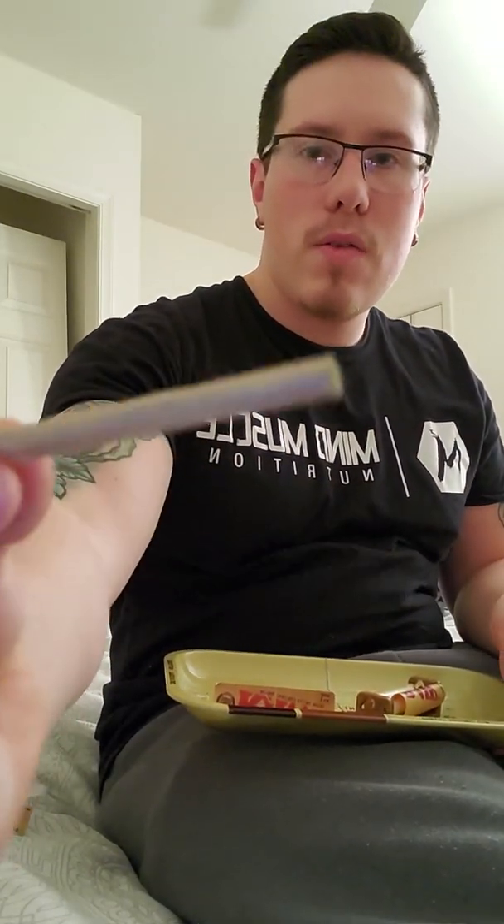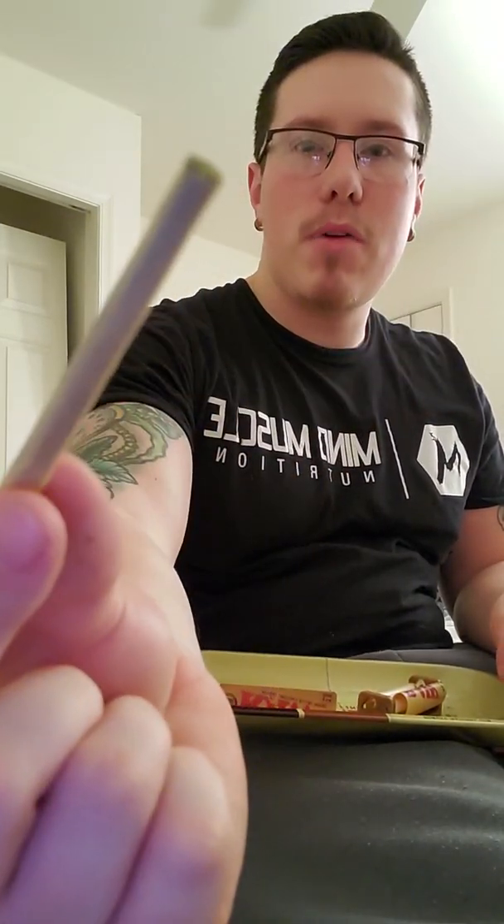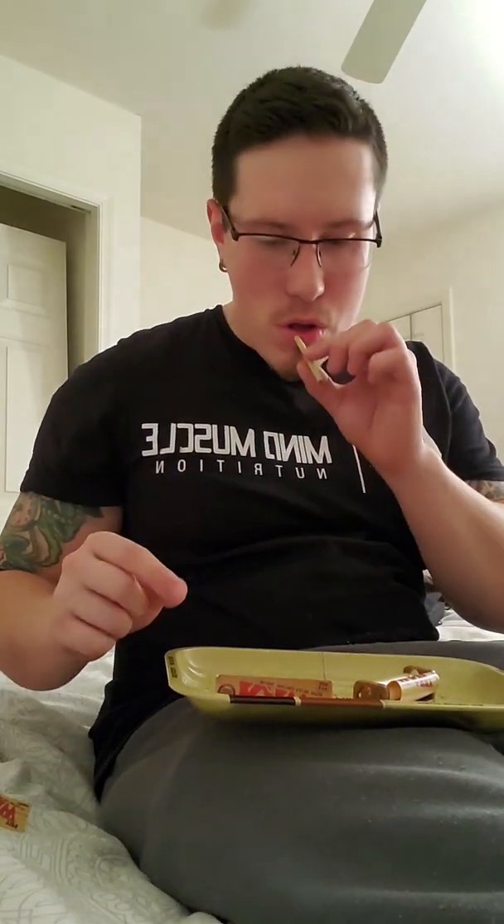I just got home from the gym and I'm going to be hitting the bed soon. They say this is a very good nighttime strain, so I'm hoping it'll help me relax and get to sleep. Got the Blueberry Pie from Black Tie ready to go — let's try it out.